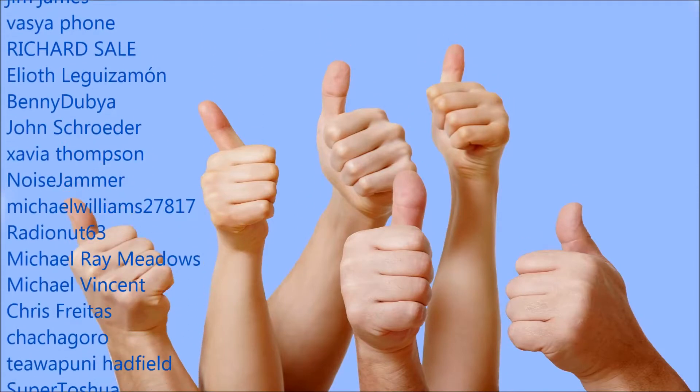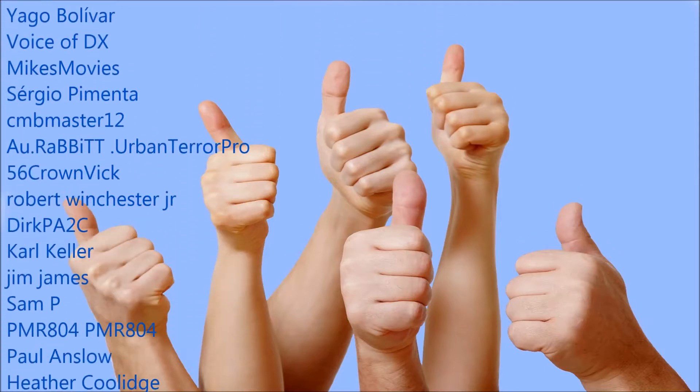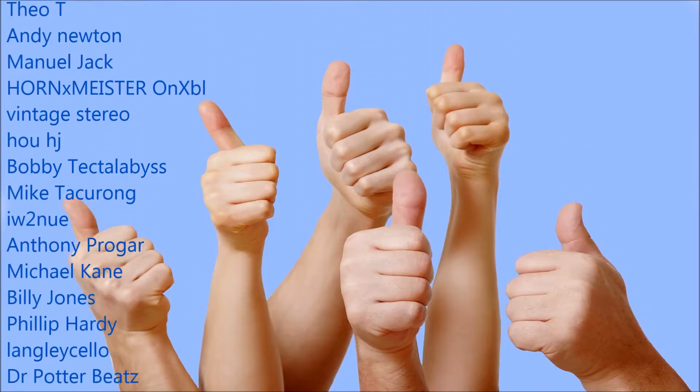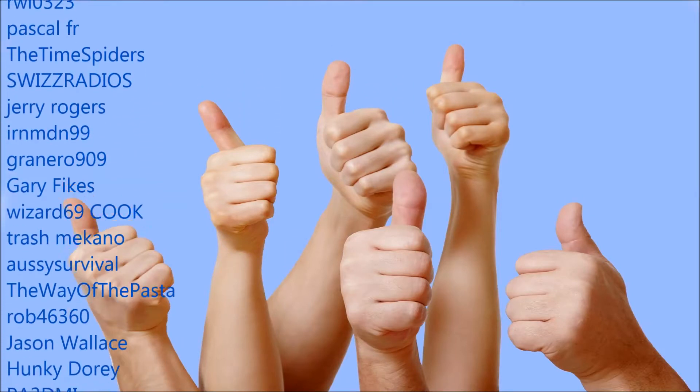G'day. This video was originally intended to celebrate reaching 100 subscribers, but as you can see the channel has grown a fair bit more since. So I'd like to take the opportunity to thank all who have subscribed, shared, commented, and provided feedback for this channel's videos — good and bad — in essentially what is an open forum we know as YouTube.